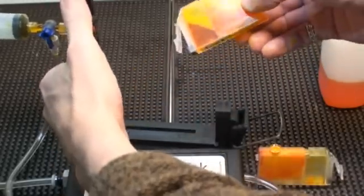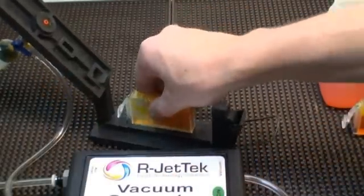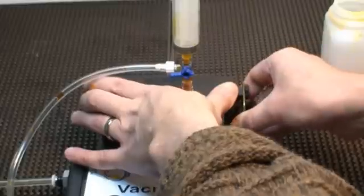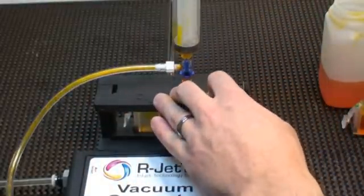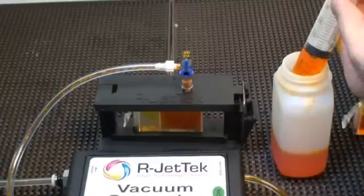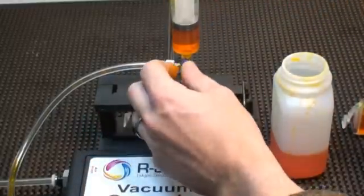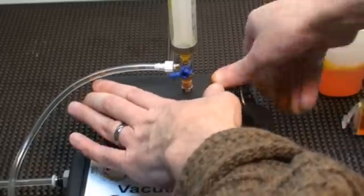Remove your filled cartridge from the M1. Place your next cartridge to be filled into the M1 and clamp in place. Turn the valve to the vacuum position. Refill your syringe with ink. Attach to the top of the valve assembly. Turn the valve to the fill position and the next cartridge is filled. That was two cartridges filled in under a minute, so you can see that the vacuum generator will dramatically increase the production ability of your M1.